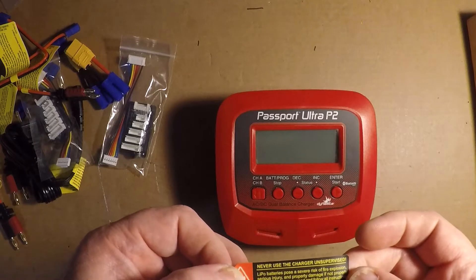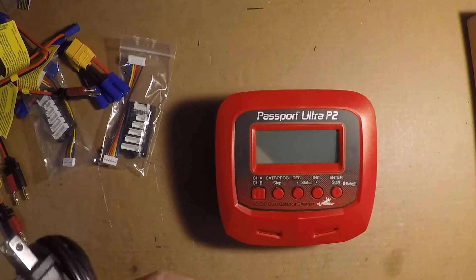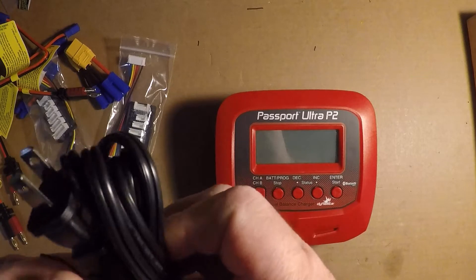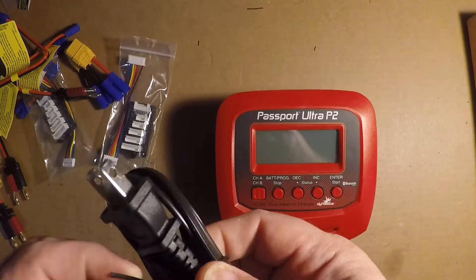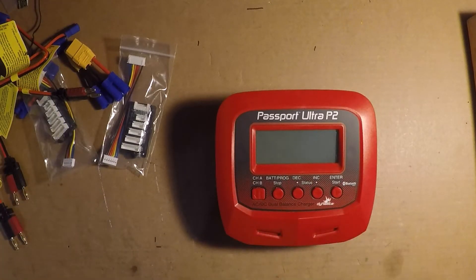Never use a charger unsupervised — I don't know how many people actually listen to that, but it's always a good idea. You don't want to charge a battery and then walk away, take a shower, have a cup of coffee, and take a nap. That's probably not a good thing to do.